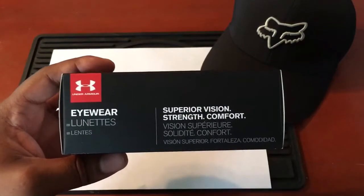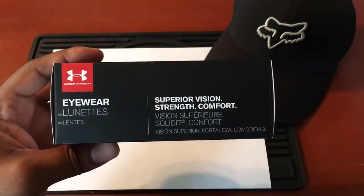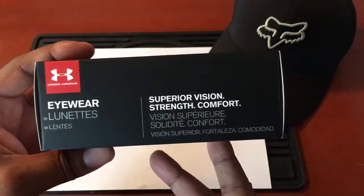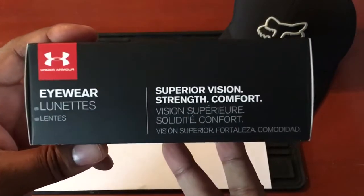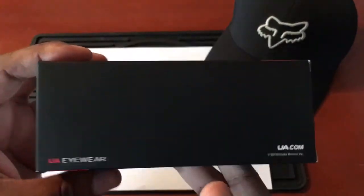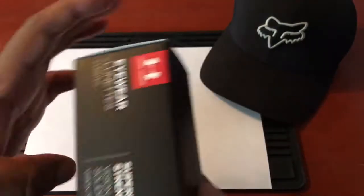Today's video is going to be on the Under Armour Assist sunglasses. I'll give you guys a 360 view of the box.